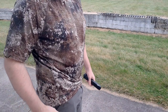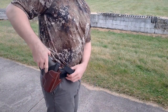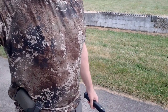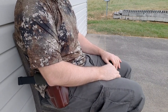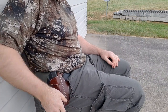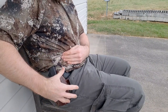That's the advantage of an FBI cant — it cants a little bit forward, so it hides that magwell and it's a little bit more comfortable when you're getting in and out of a vehicle. When you're sitting down you can still have access to your firearm. Sitting down with the Craft Holsters Panther pancake holster, you can see it's very comfortable with the FBI cant because it doesn't dig into your rib cage — it's canted just a little bit back.